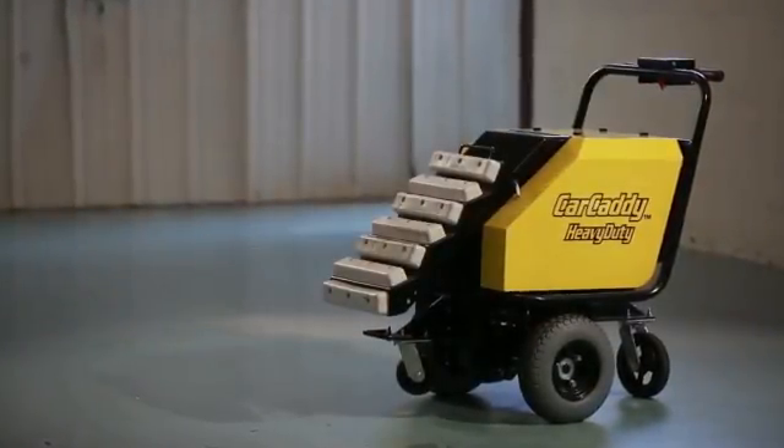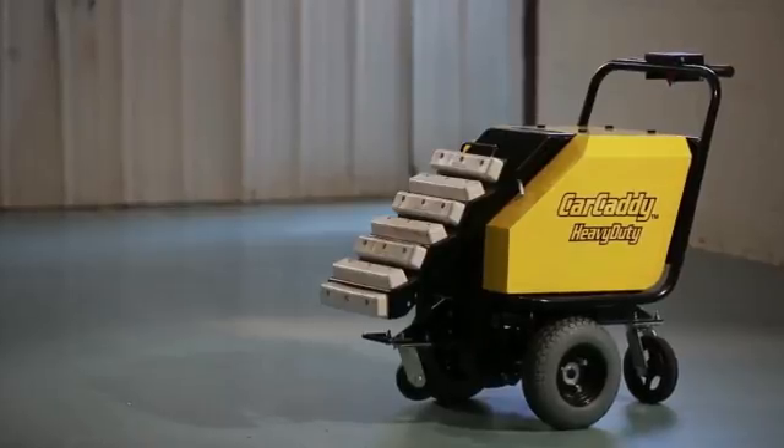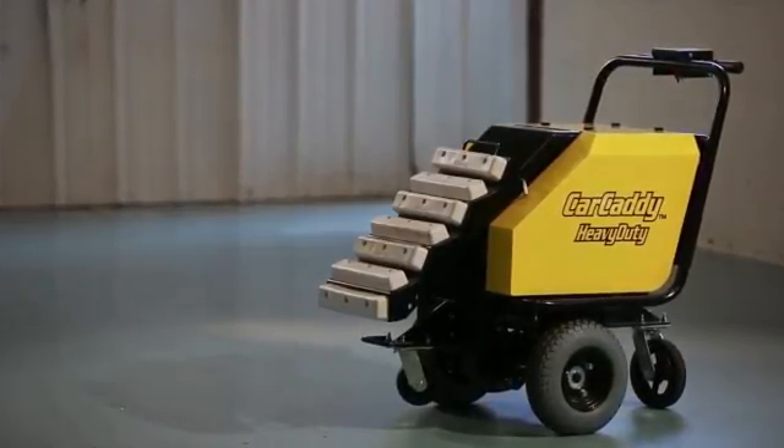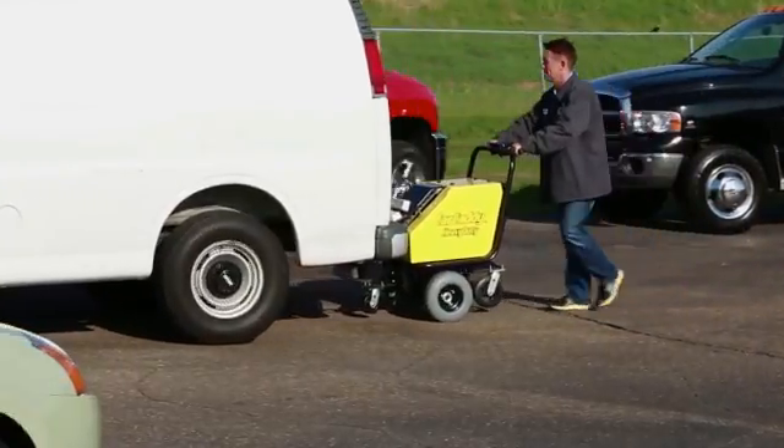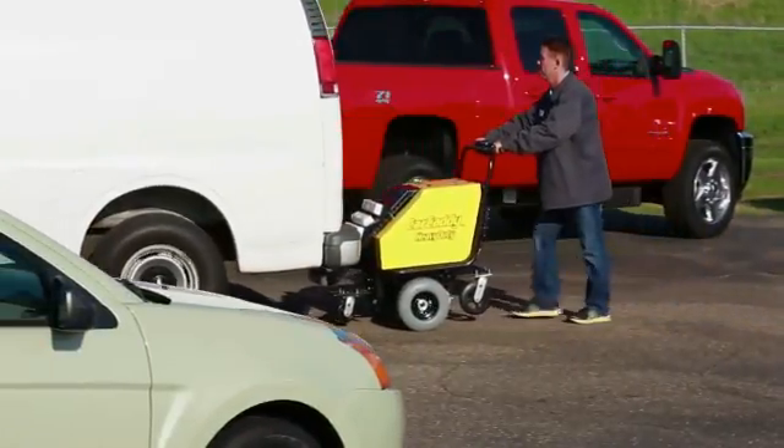The CarCaddy car pusher is designed to push cars and vehicles up to 50,000 pounds. These vehicles generally have pneumatic tires such as cars, trucks, RVs, and buses.